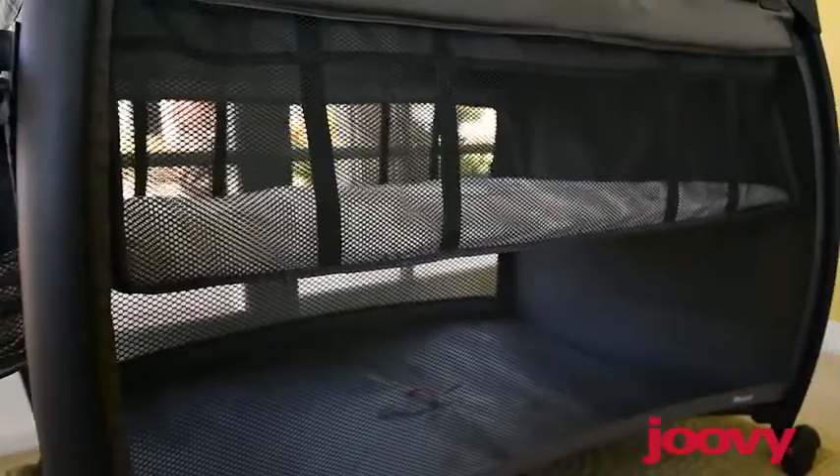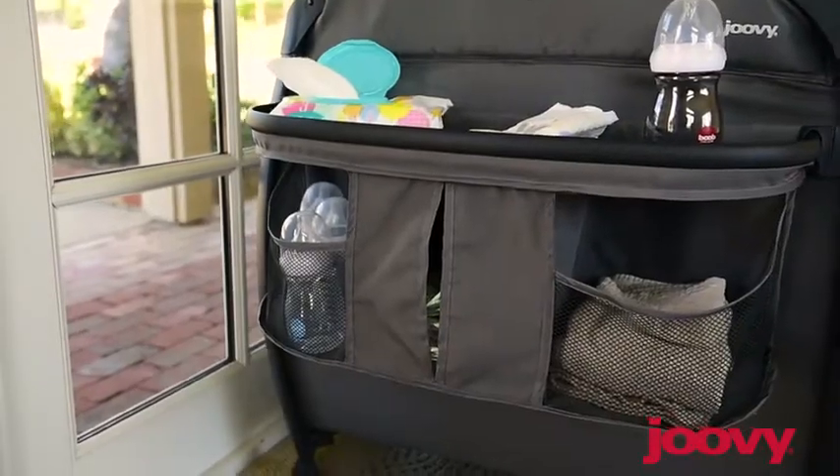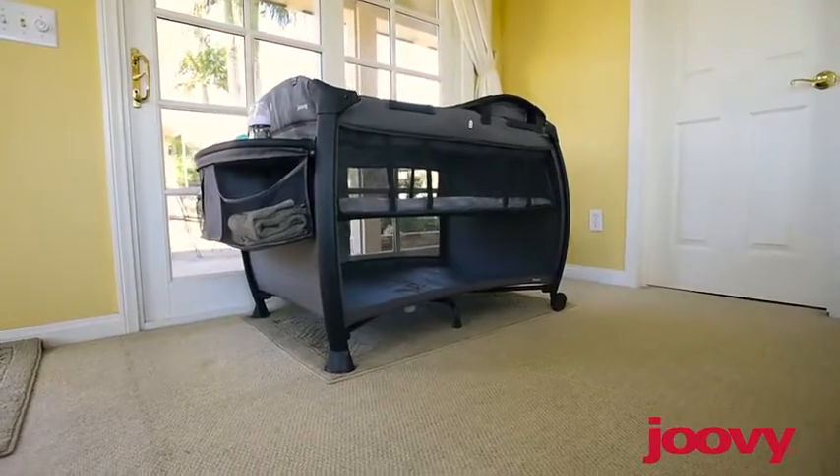Hi, I'm Courtney and today we're going to introduce you to Juvie's new room nursery center. It has every feature that you will need: a bassinet, a changing table, a diaper station, and a play yard all in one.